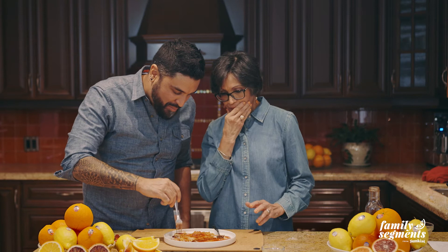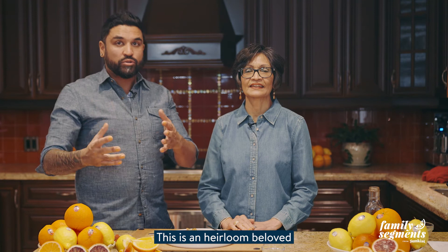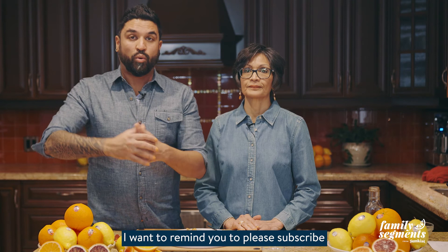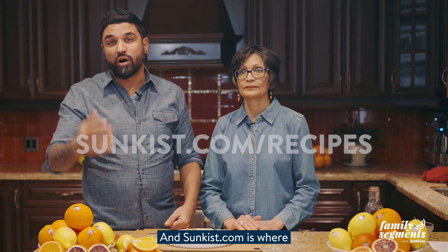The citrus is just coming through beautifully from the blood orange. And here you have it — the Blood Orange Crepe Suzette recipe. This is a heirloom beloved recipe from our family, and now my mother and I are sharing it with you. Please subscribe to the Sunkissed YouTube channel, and Sunkissed.com is where you'll find this recipe and a lot more. We hope you can make this and make it your own.